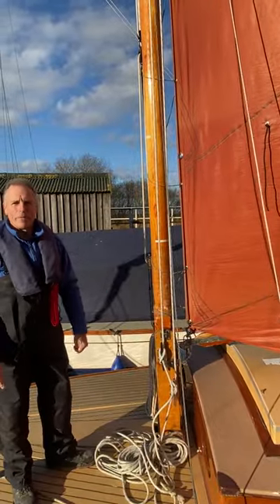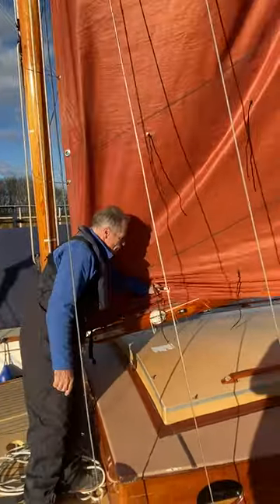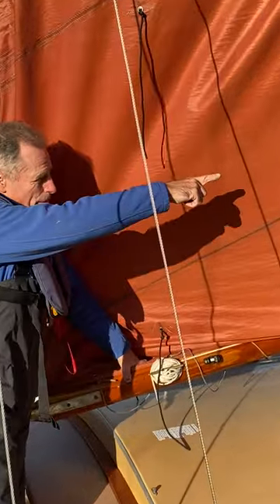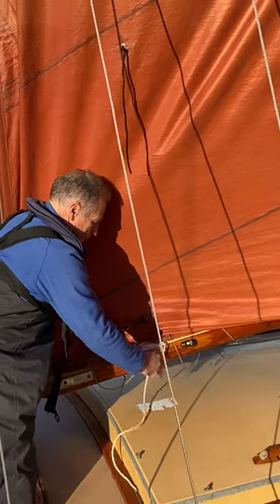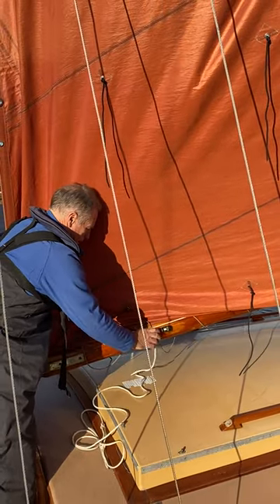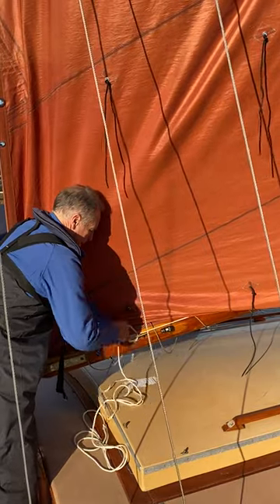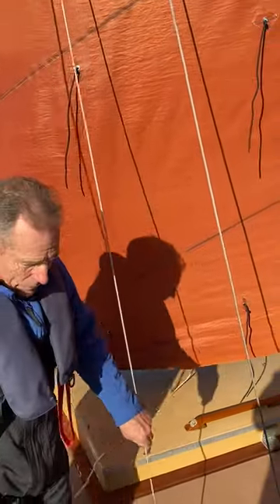Now we need to do the leech. We use a reefing line for the back of the sail which comes all the way along the boom up to this point here. We can then loosen up this rope. Move down the boat now.